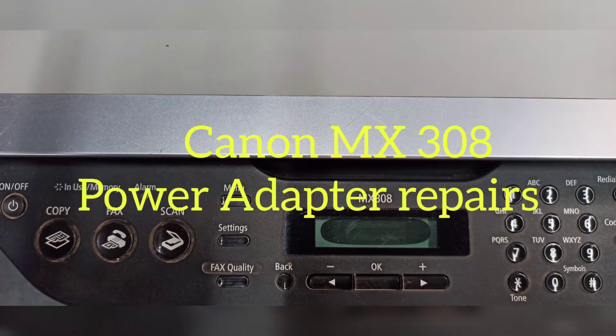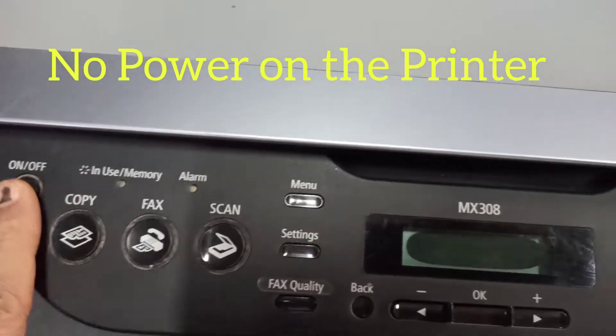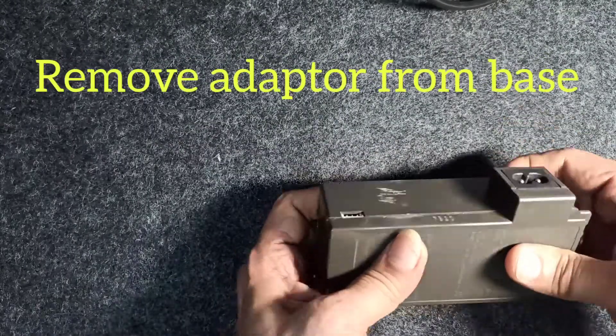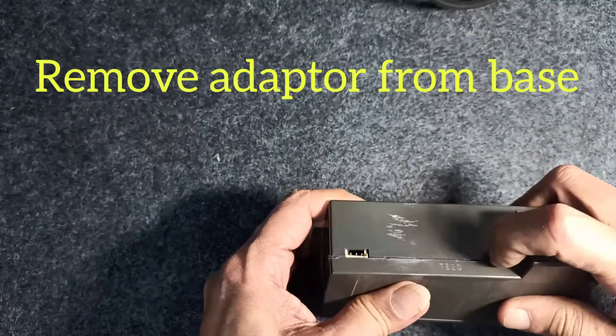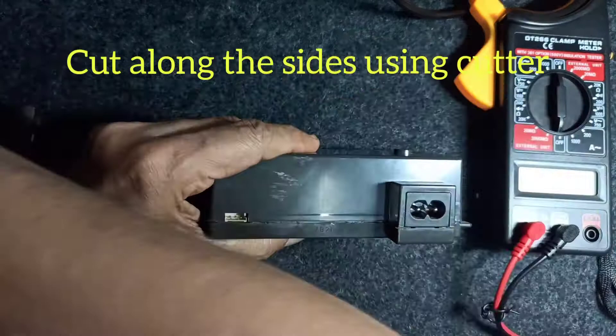Hello, I'm Donald. Today I received a Canon MX 308 with no power, so definitely the adapter has failed. We took out the adapter — it's a sealed unit and it's not available in the market, so the only way is to break it open.